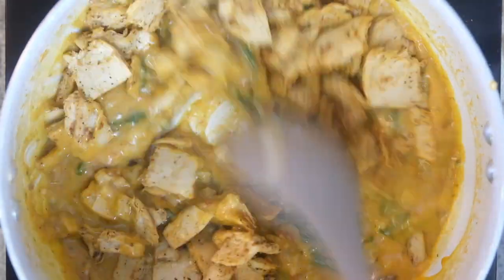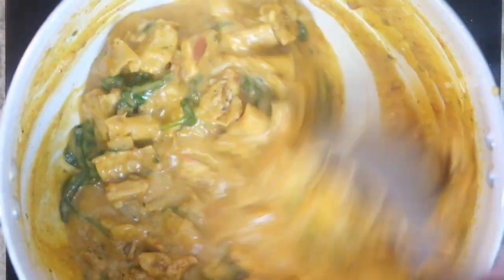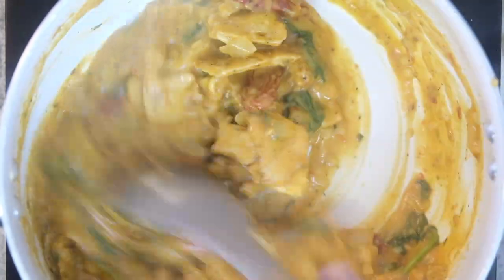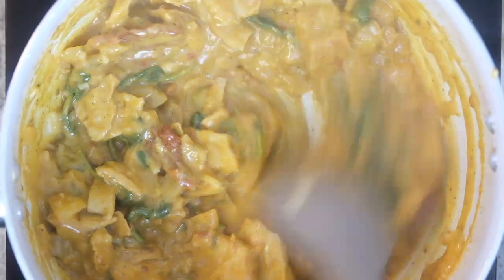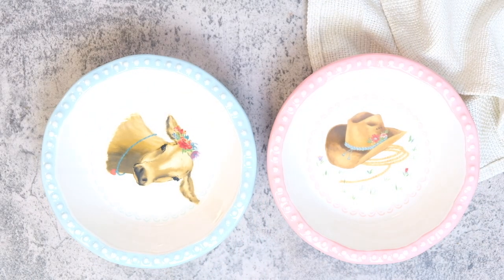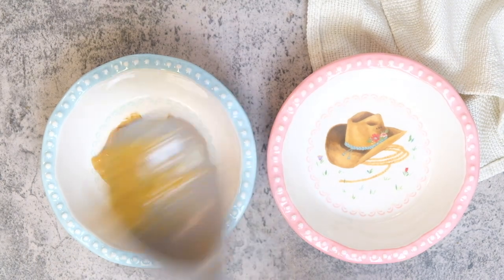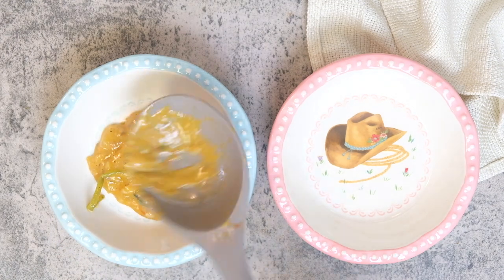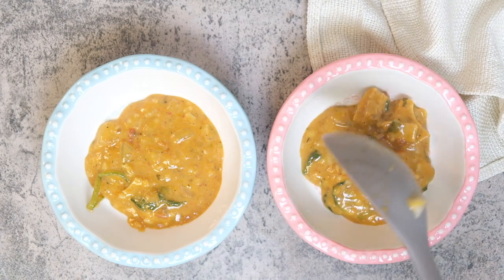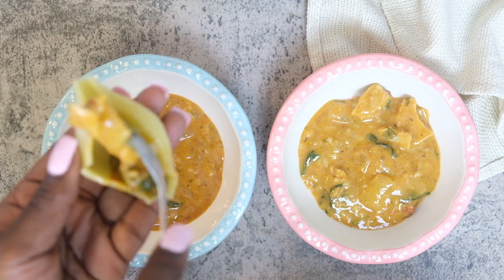Once that thickens up, we come back with that chicken we prepared earlier and toss that in. Once it's all well combined, we're going to start stuffing our shells. I'm using some shells I picked up from my local grocer. I put a little bit of that sauce in the base of these dishes — I believe they're Pioneer Woman brand. Just make sure they're oven safe, because we're going to put these into a preheated oven at 350. Then I come in with the shells and start stuffing them.